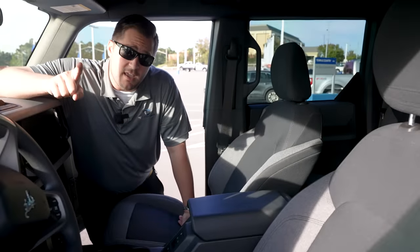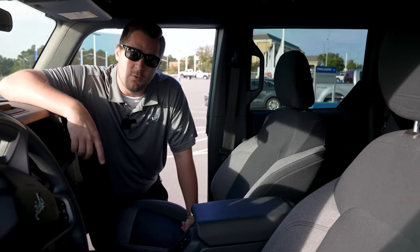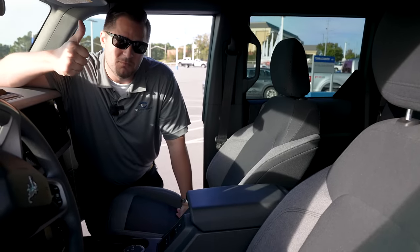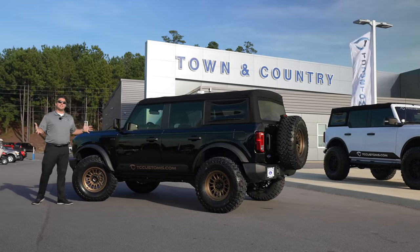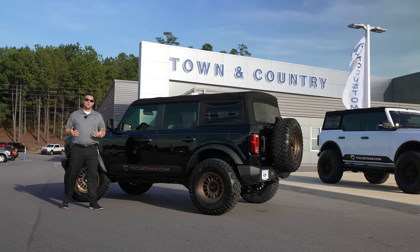I'm going to make you guys a deal — this Bronco has cloth interior right now. If this video gets 3,000 likes, I'll put leather in it for the giveaway as well. Smash that thumbs up button if that's something you want!